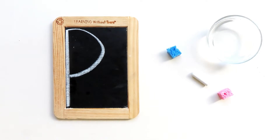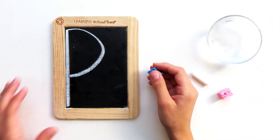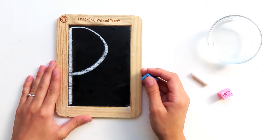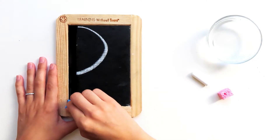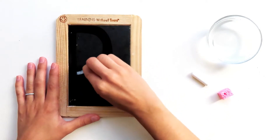Today we're going to learn how to write capital letter P. I'm going to show you how to write it first and then we'll try it together. Sound like a plan? Amazing! Let me dip my wet sponge in the water and give it a good squeeze. Capital letter P is a frog jump letter — frog jump letters always start at the top near the smiley face. Big line down, frog jump back up to the top, little curve.